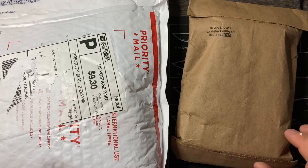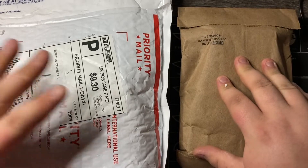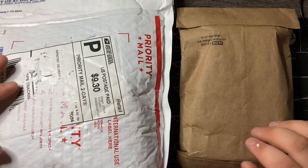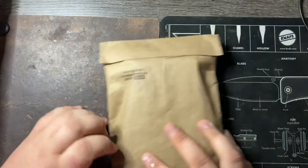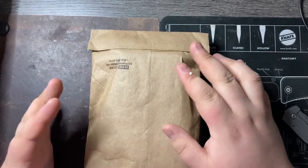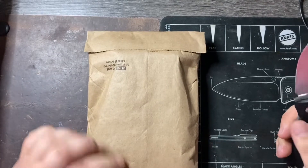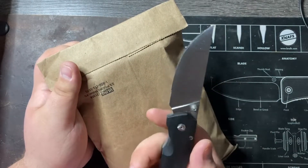Hey everyone, this is Cory with Casual EDC and I have a double unboxing for you. I have something that I ordered and something that I won in a giveaway. They're pretty big. This is a bigger package than I was expecting for the giveaway win, so we're going to do that one second. Lighting might be a little bit different — I did rearrange some things on my desk recently. Unboxing knife today is the Bradley Moreus Knives Vector.